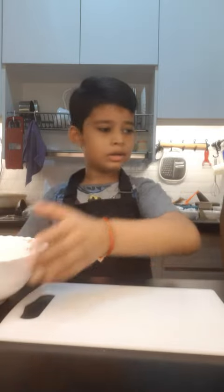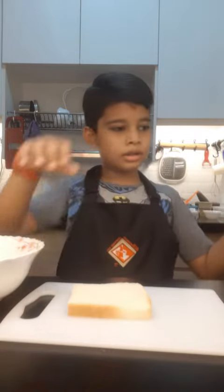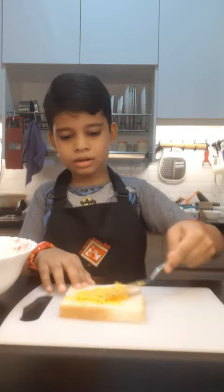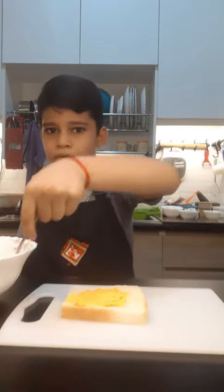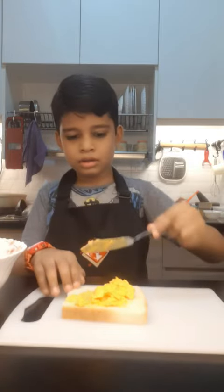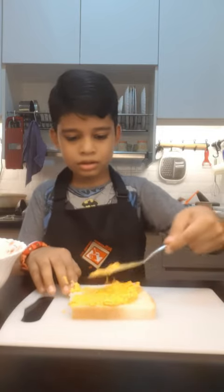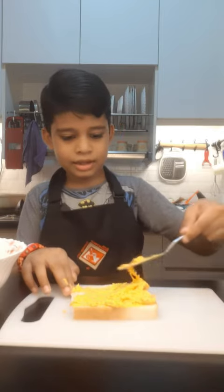Let's spread the mixture. Take a slice of bread first. Take the mixture and spread it around the bread. I will spread it again. Take a slice of bread and cover. Simple.